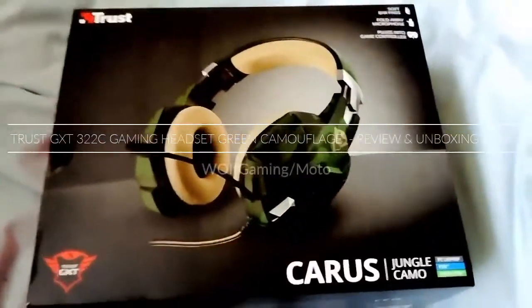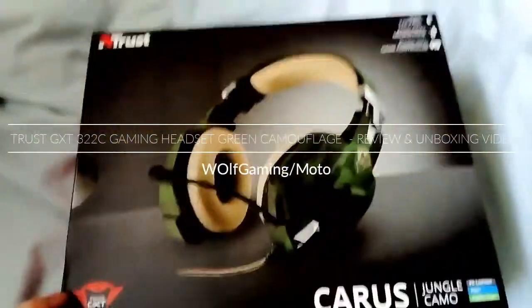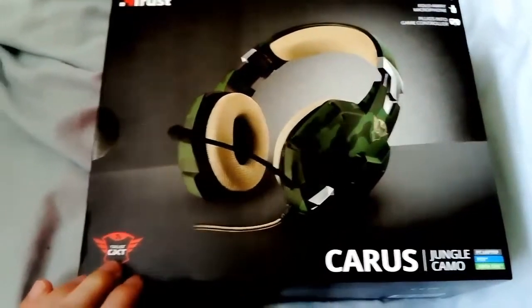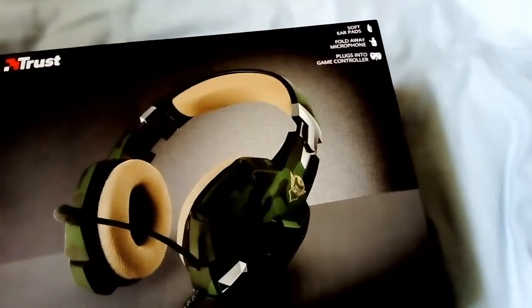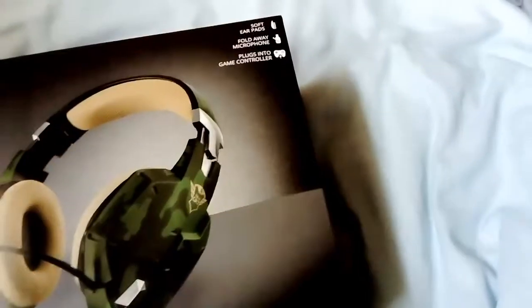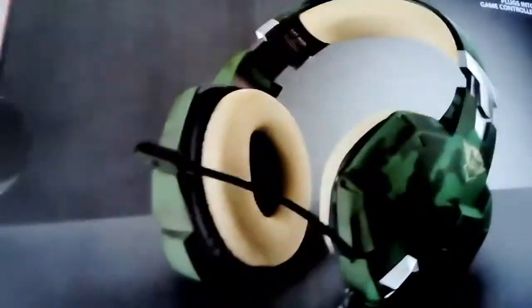This is my unboxing video for the Trust GXT 322G camouflage. Let's open the box. It's pretty big headphones for gaming.